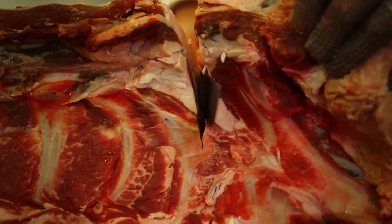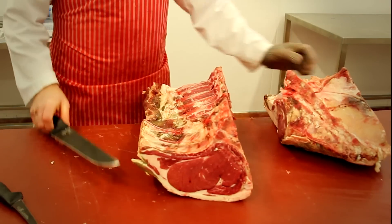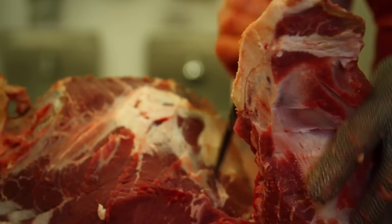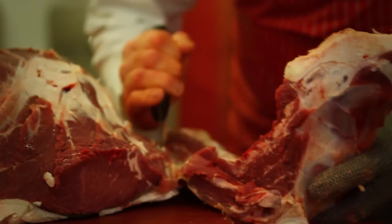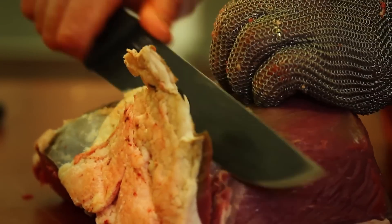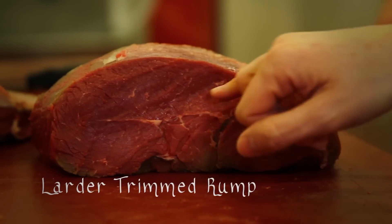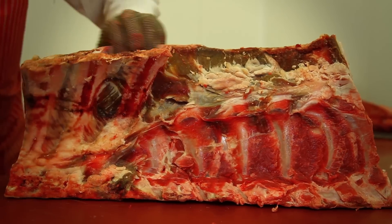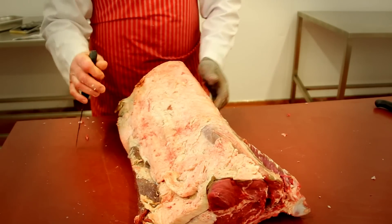Moving on now to the rump, disconnecting that from the strip loin — that's where the chateau of the fillet joins onto the rump at the gigot end of the carcass. This is standard trim, going on to remove the excess skin and discolored oxidized tissue.